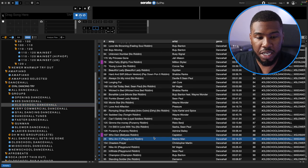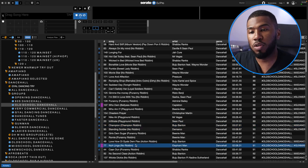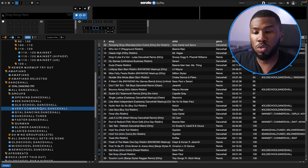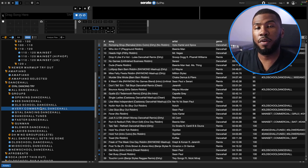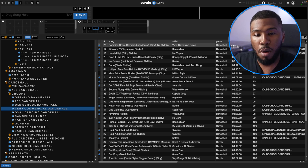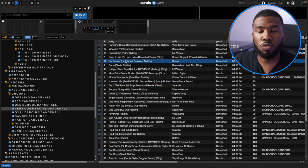In Old School Dancehall you've got tracks like Beanie Man, Sean Paul, Buju Banton, Elephant Man — very commercial Dancehall. So if I'm in a crowd that is very commercial but I want to play some Dancehall, I can jump into here and play tracks like Murder She Wrote. I've got a few edits in here as well that will cater for some of the crowd, plus tracks like Dude, Beanie Man, No Game, Sizzla, etc.